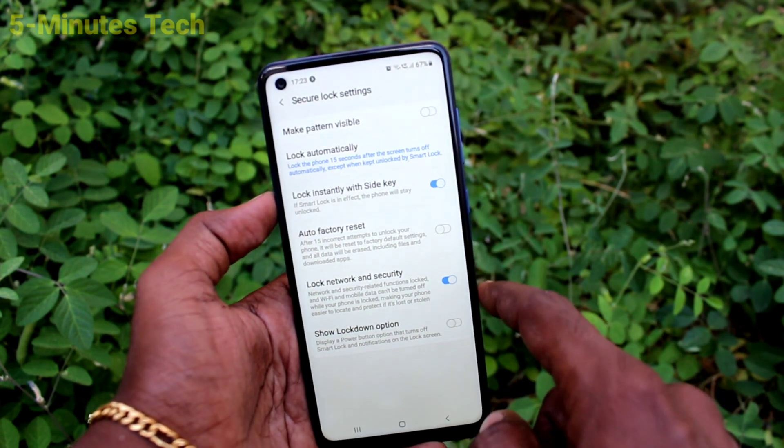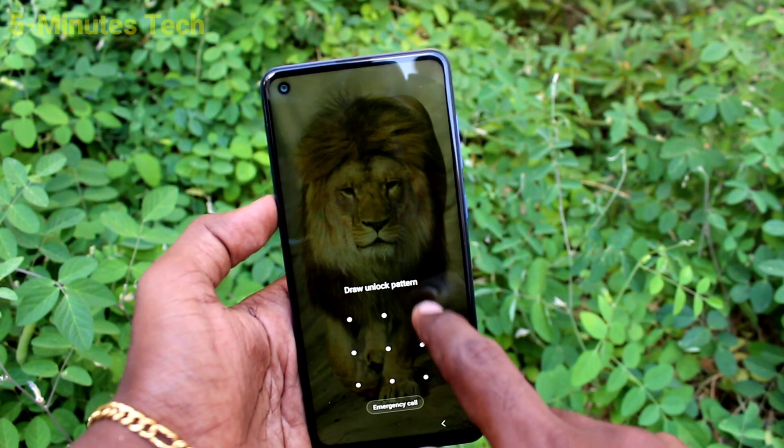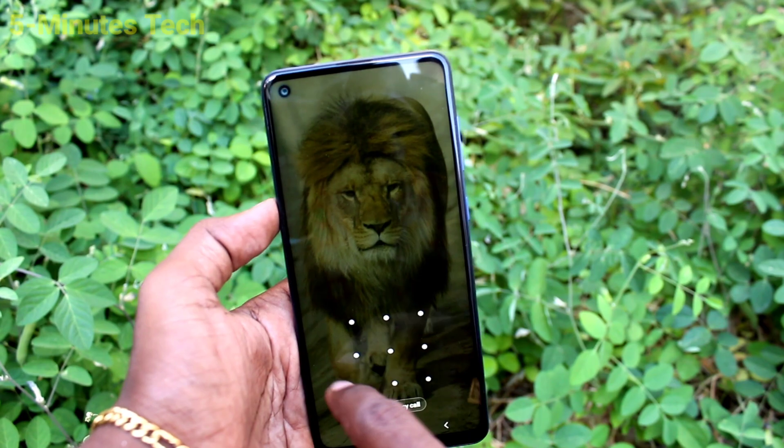Now turn off the pattern and make pattern visible option. So now the pattern is invisible. Put on the lock screen and try to open with your pattern — there is no line tracking.